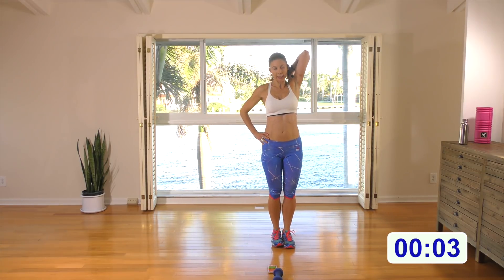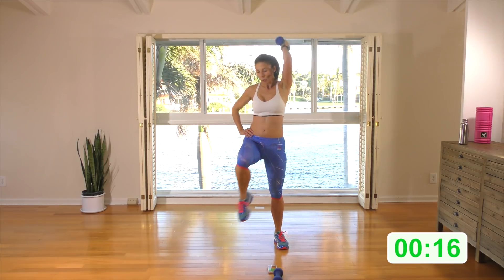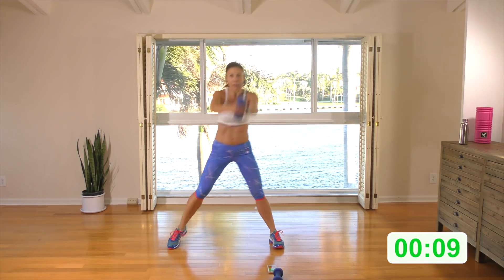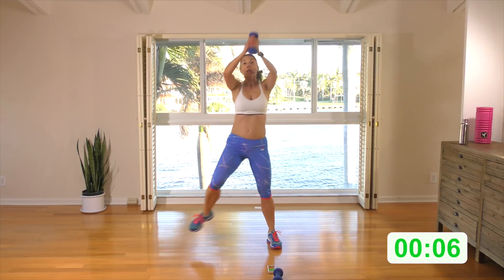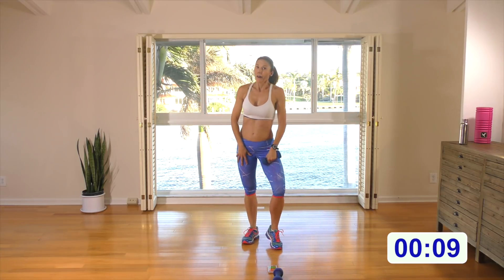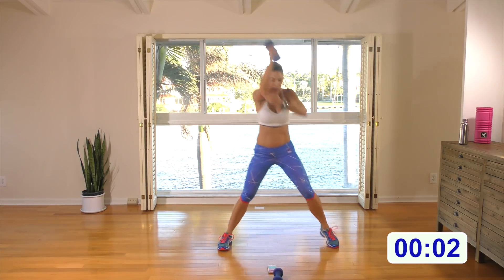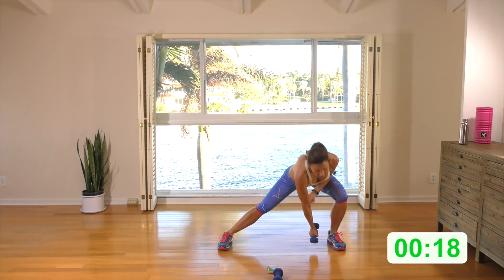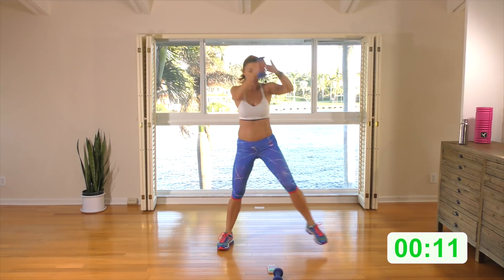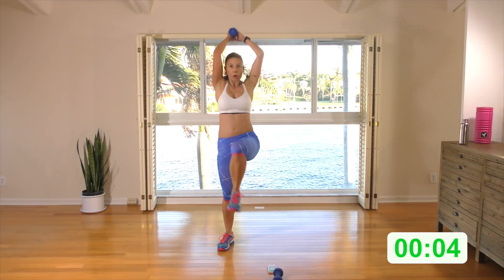Start in a tricep extension. Side lunge, knee up with a tricep. Here we go: side lunge, knee up with tricep. If you like, put your other hand on the weight to help control it, but use your left arm to do all the movement. You can also hold yourself just on the elbow — grab your elbow, come down, tricep extension. Deep side lunge: you can either hold the elbow or hold the weight with the second hand just to control it, but let your left arm do all the work. Elbow close to the head. Three, two, one.